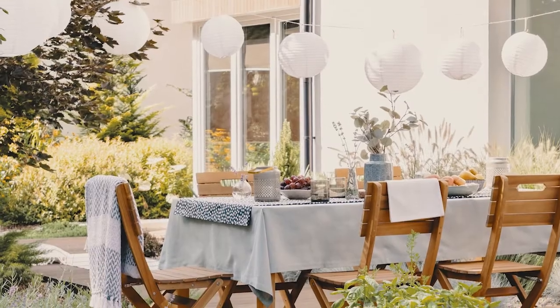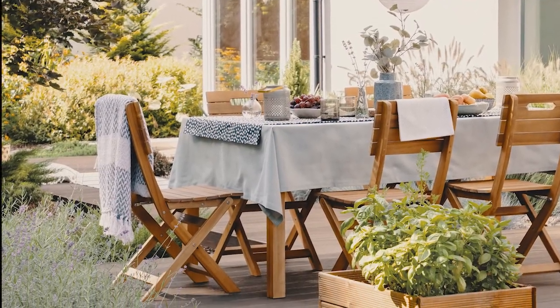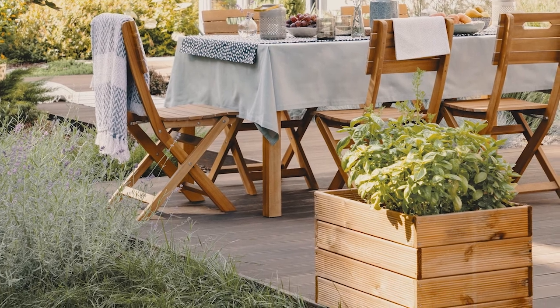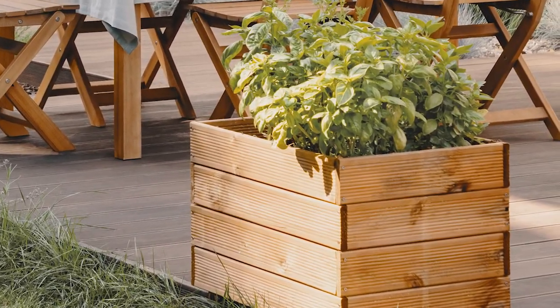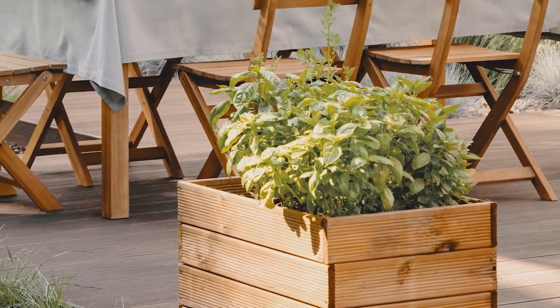Number sixteen: a box garden full of herbs. A deck box garden is a perfect place to plant your favorite culinary herbs. Slip out of your kitchen or dining room door to snip off what you need for supper.